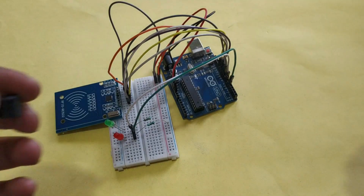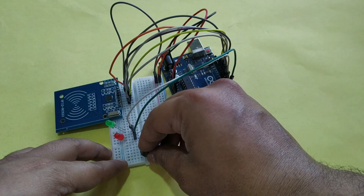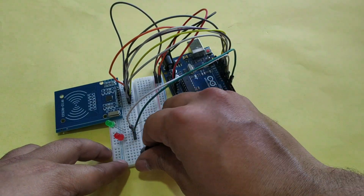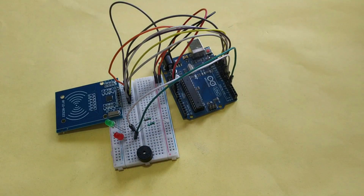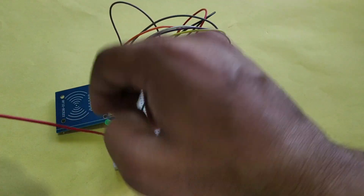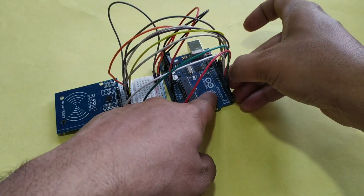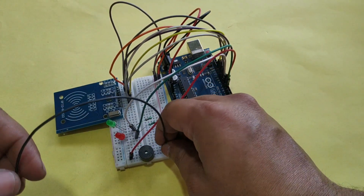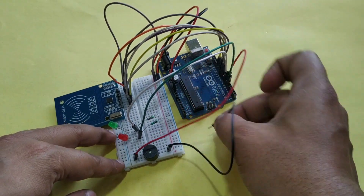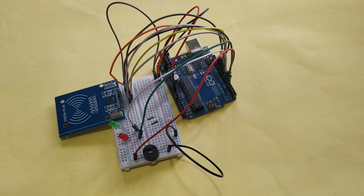Now connect the buzzer. The positive pin of the buzzer connects to pin 6 of Arduino, and the negative pin of the buzzer connects to the negative rail of the breadboard. The circuit is now completed.